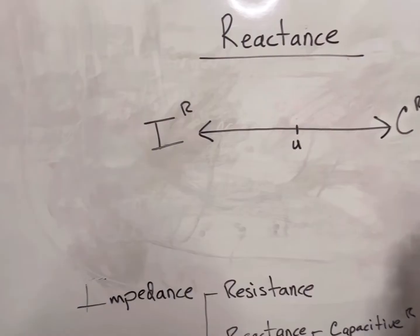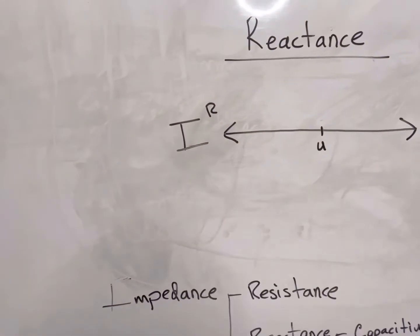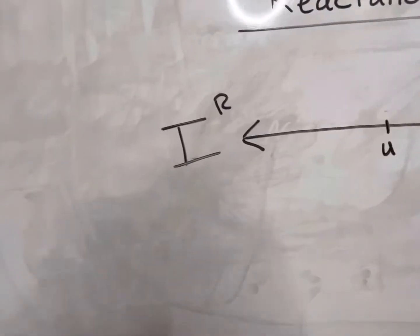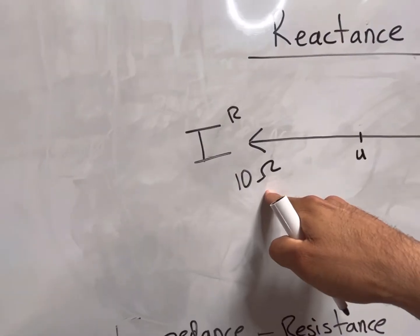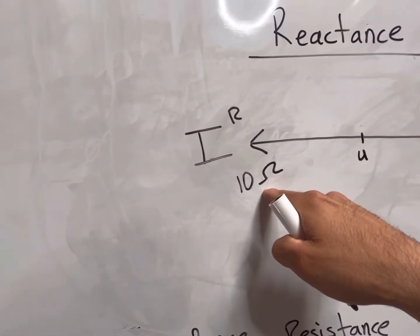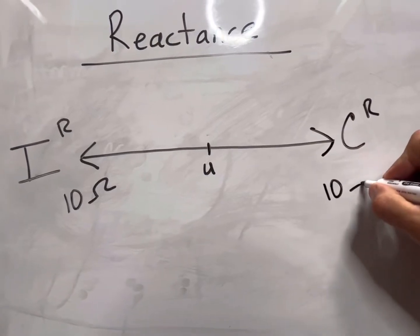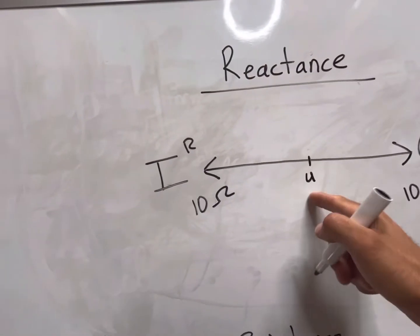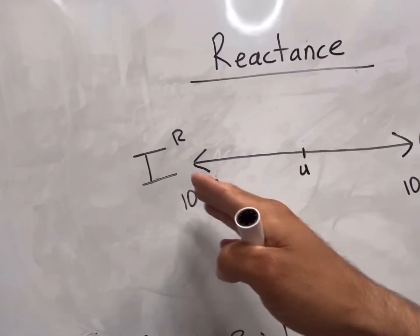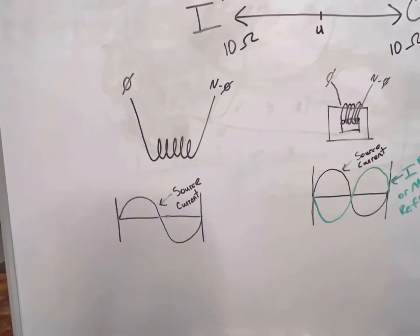What I mean by that is: if I had an inductive circuit with, say, 10 ohms of inductive reactance, and I wanted to get rid of that, I would counter it with 10 ohms of capacitive reactance. That would bring it back to unity and pretty much get rid of the reactance altogether on the circuit.